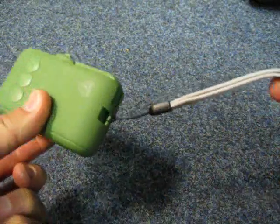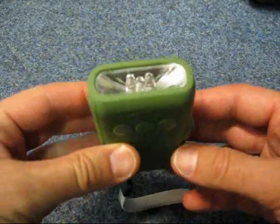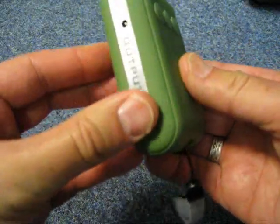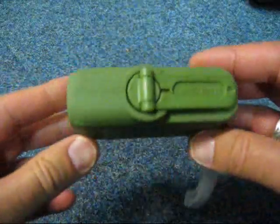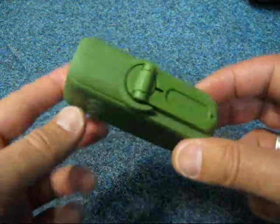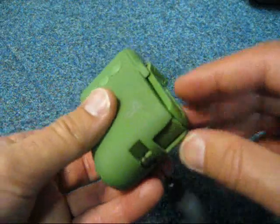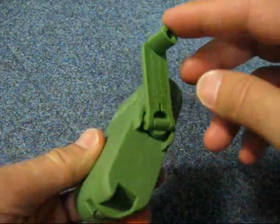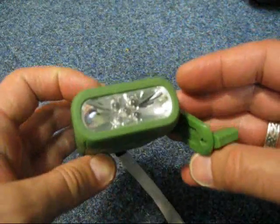It's got a lanyard on so you don't lose it. It's got a rubbery feel to it which is nice, and it's a great colour for bushcrafting — not that that's important, but there you go. And on the side you've got the all-important dynamo wind-up.